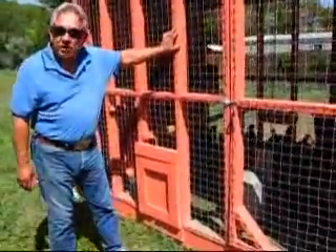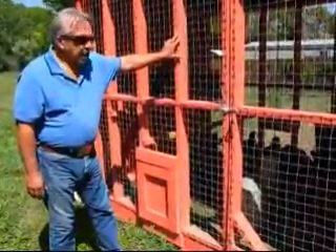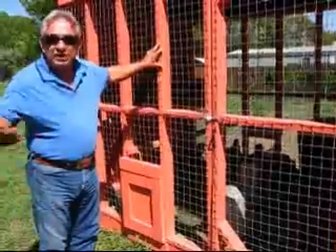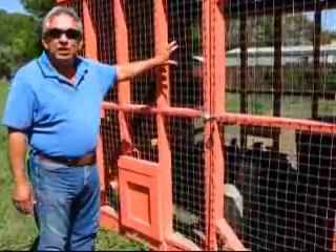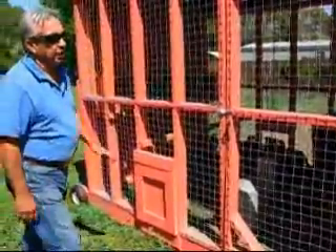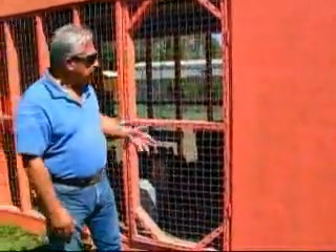In this area we have a lot of coyotes, raccoons, and skunks. A lot of our neighbors have lost their chickens to these varmints, mainly because they had no type of security. With these types of pens, as you can see, we have a solid wall that continues on the other side.